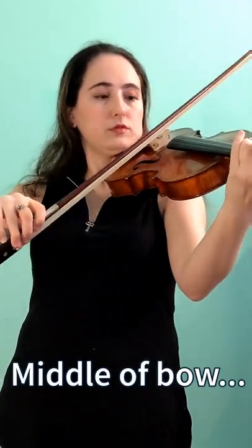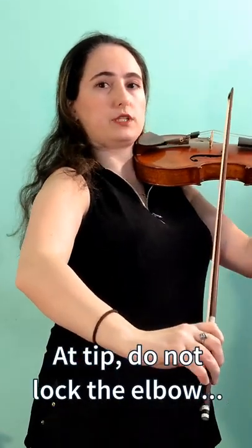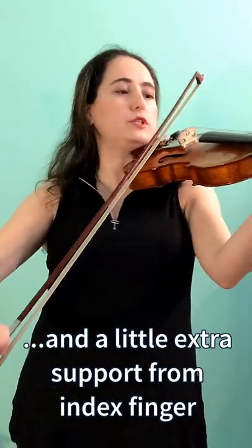And different parts of the bow, too. At the tip, just make sure you don't lock the elbow if you do this at the tip. And you'll need a little bit more effort here, because the bow is light here.